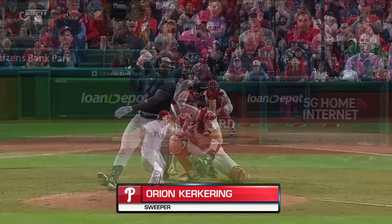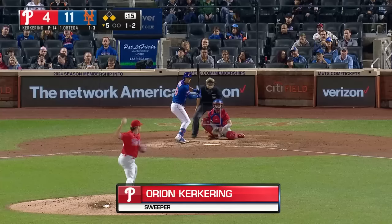Perdomo with a swing and a miss. There's that breaking ball from Kirkering — the sweeper, swing and a miss. A couple of really good late fighters; looks like a fastball out of his hand. Two down — one-two, swing and a miss on a sweeper. He got him; he missed it by a lot.